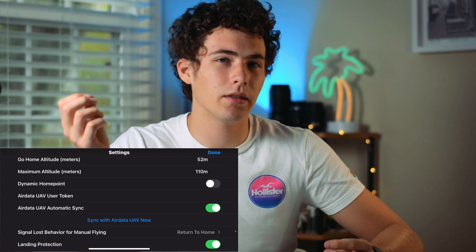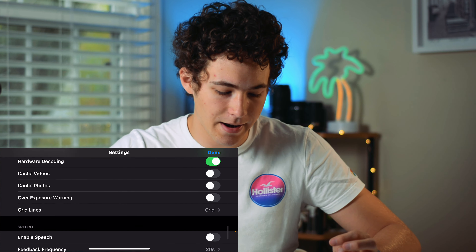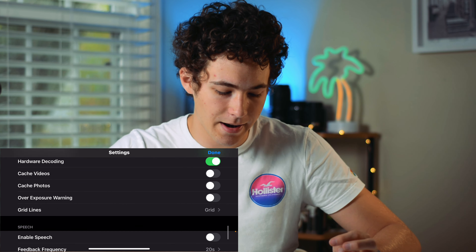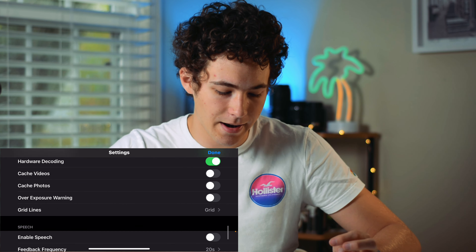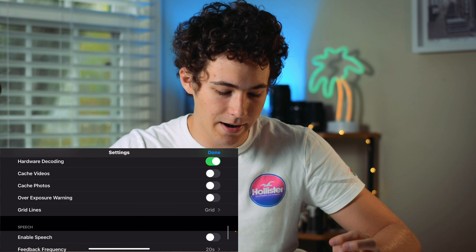By default, return to home is turned off, so one of the first things you want to do is go into the app and turn that back on. And then you can do a dynamic home point, which is something they offered on the Spark and some other drones, where the home point is basically just where your controller is. So if you're on a moving object like a boat, the home point will automatically return to where your controller is even though you're moving, which is a really good feature.